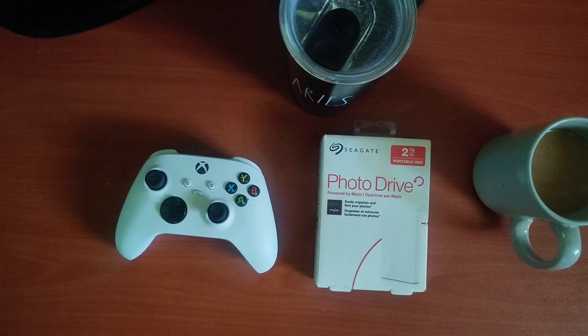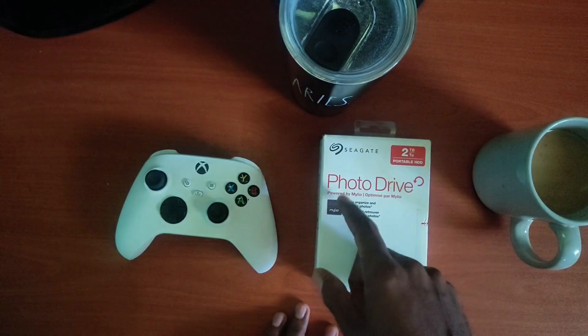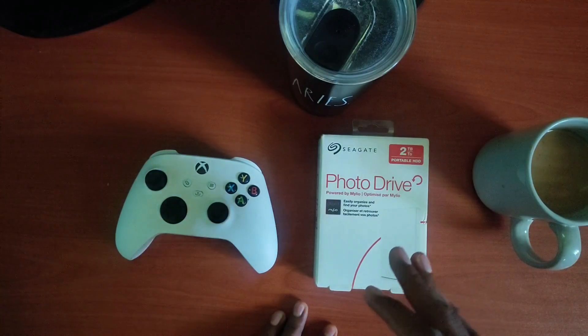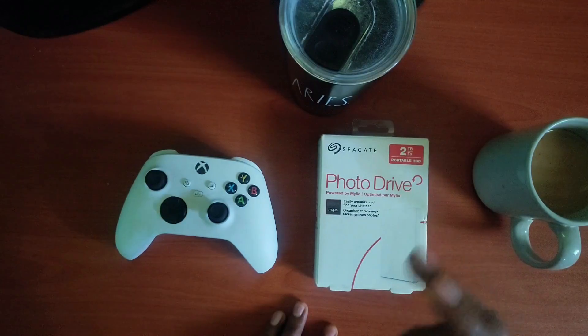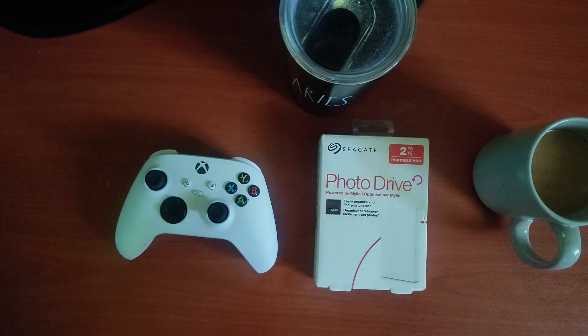I went with a USB 3.0 hard drive, and this hard drive is from Seagate. It's labeled as a photo drive and is marketed as a hard drive that should only be used to store photos on your laptop or desktop computers. I'm going to have to call Seagate out here because they have been producing some false marketing when it comes to their products.